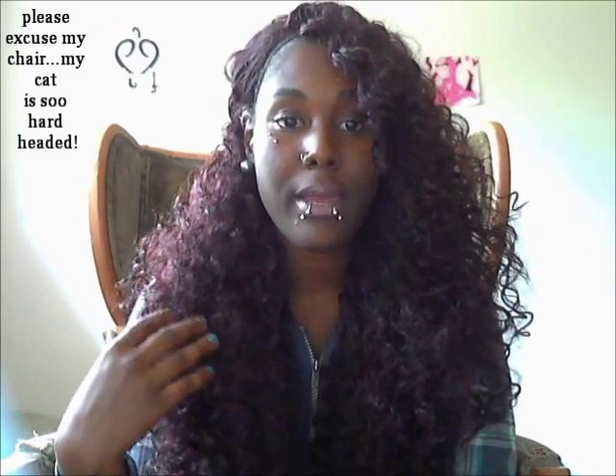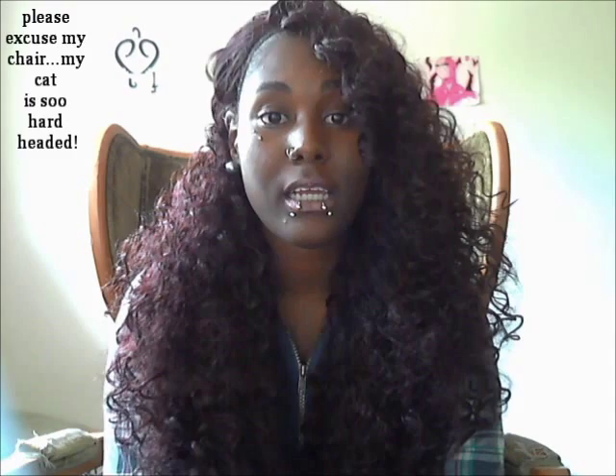Hey YouTube, it's your girl Black Blondie, and I'm just coming at you today with a lace front wig review. This lace front wig that I have on right now is from the Isis Collection. It's a Red Carpet Premier lace front wig, and it's called Super Veronica.